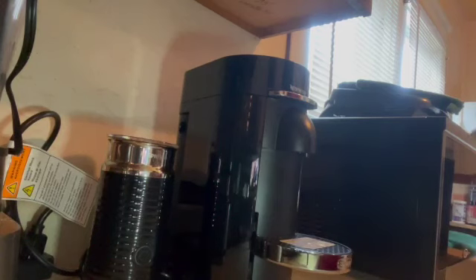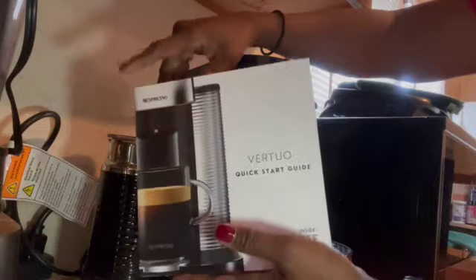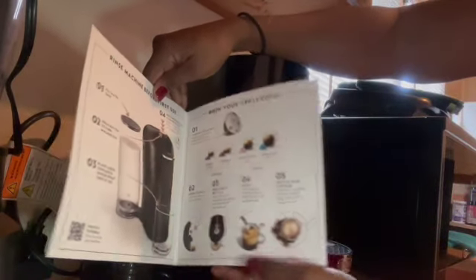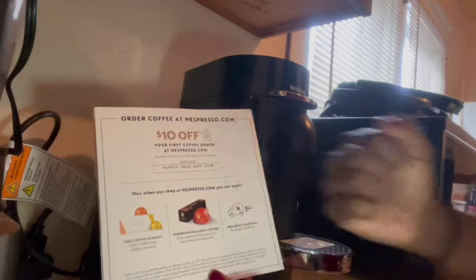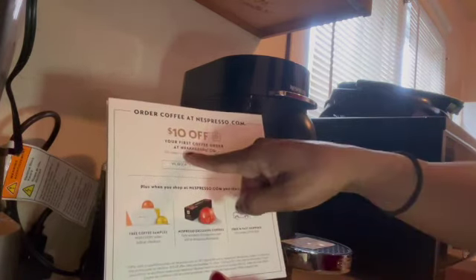It's very quiet compared to the Nespresso — literally sounds like you're in a coffee shop. The pamphlet shows you the many ways to use it. And there it is — the ten-dollar-off coupon. The excitement! Cannot wait.